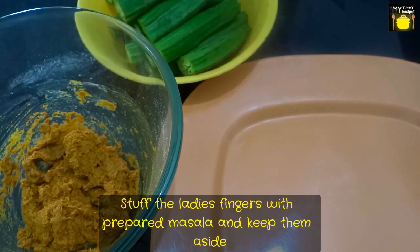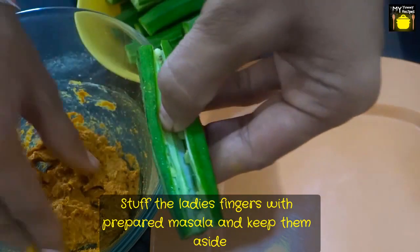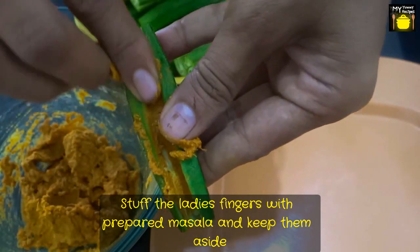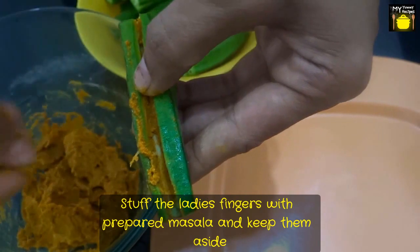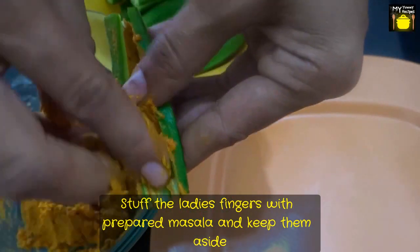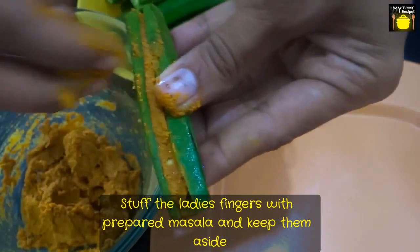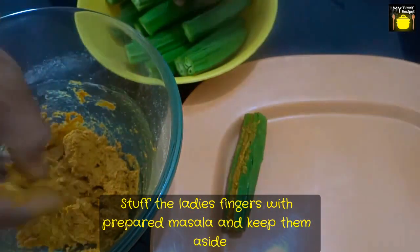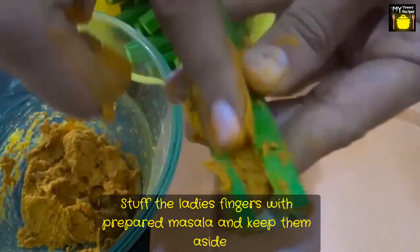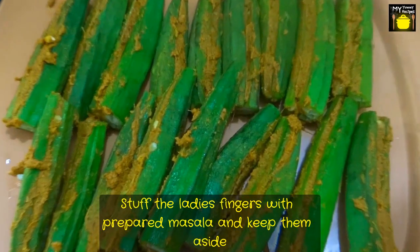I have the masala ready here, so I am going to stuff these lady's fingers with the masala that I have prepared. My stuffed lady's fingers are ready, so I am going to keep them aside.